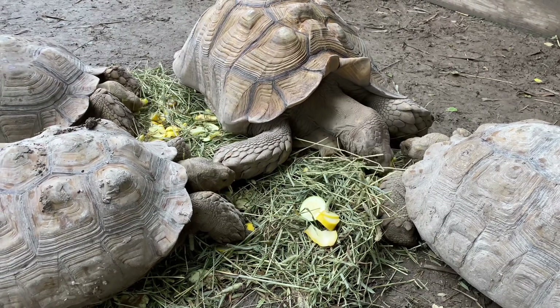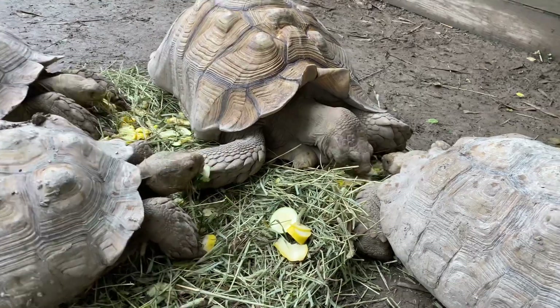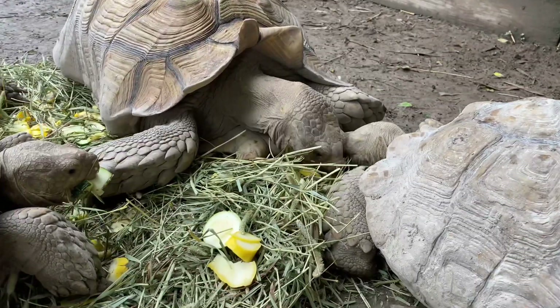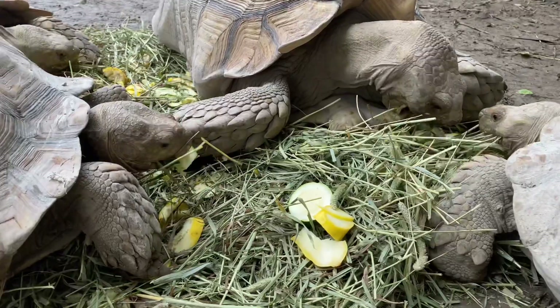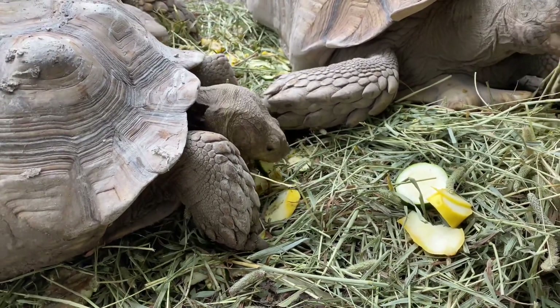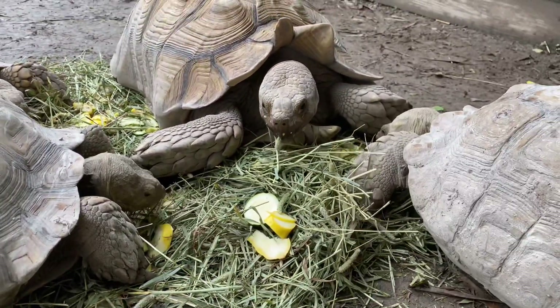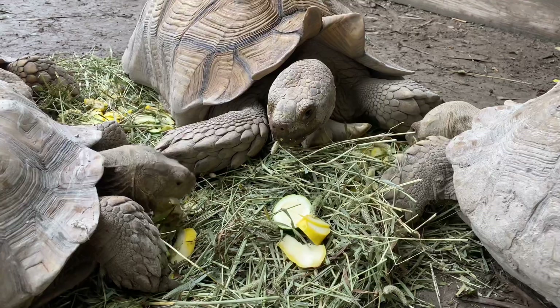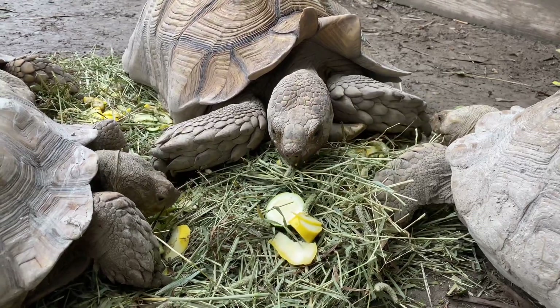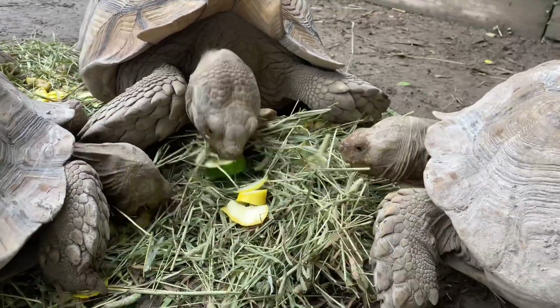My animals all eat hay on their own — I don't have to incorporate produce for them to eat it. But in the case where they didn't eat it at first, or if you have an animal being a little stubborn and refusing the hay, what I would do is lay down the hay of choice. For grass-and-species, the most recommended hay is either timothy or orchard grass. I would stay away from alfalfa because it has too much protein — we don't want to feed that to sulcata tortoises or other grassland species.